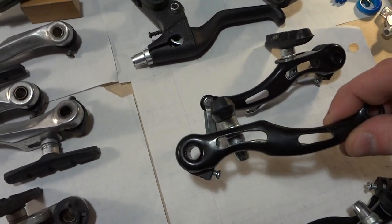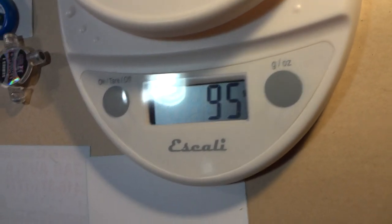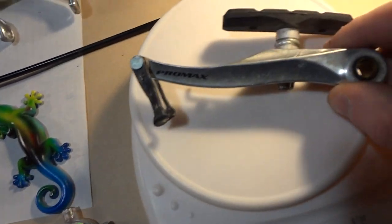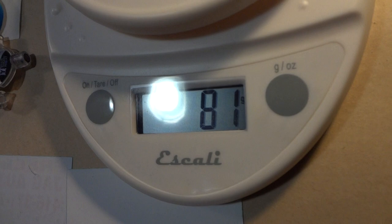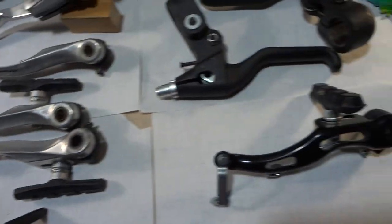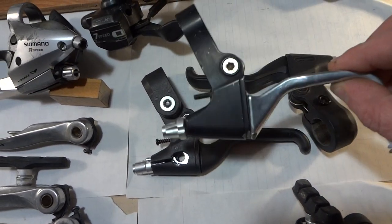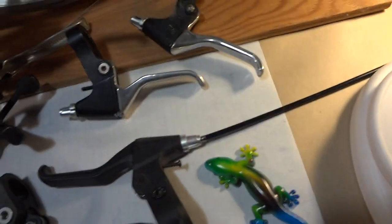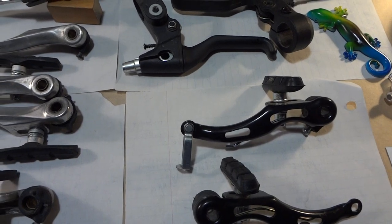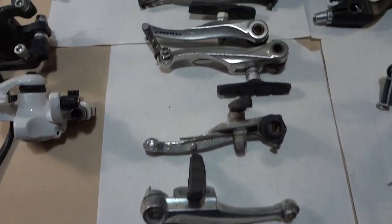Comparing weights: the metal v-brake arm is 95 grams with the pad and everything. Let's check the Promax one — 81 grams. So this all adds up. The metal inside is much heavier than the alloy version, which is completely aluminum alloy with no metal inside. All this weight adds up and the metal ones give you very mushy, low-quality braking — you won't be able to stop properly.